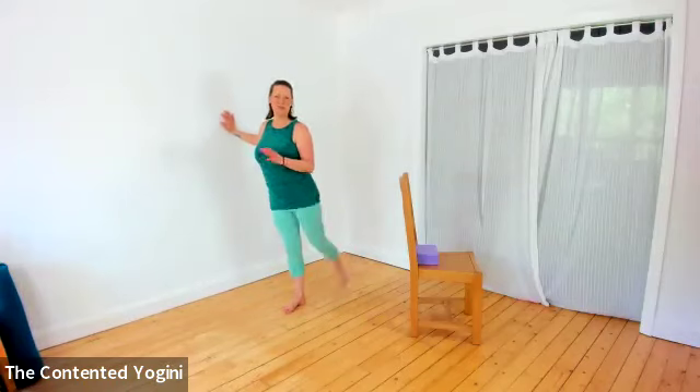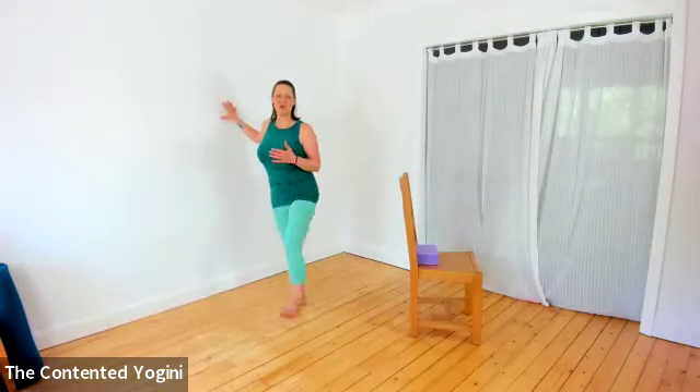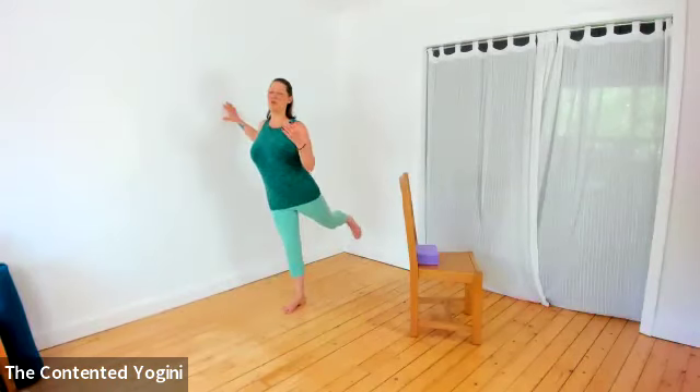If you really want to be fancy, you can point your toes forward and flex your heels backwards. The important thing is to stand really tall, opening the chest, keeping that centred support through your core.